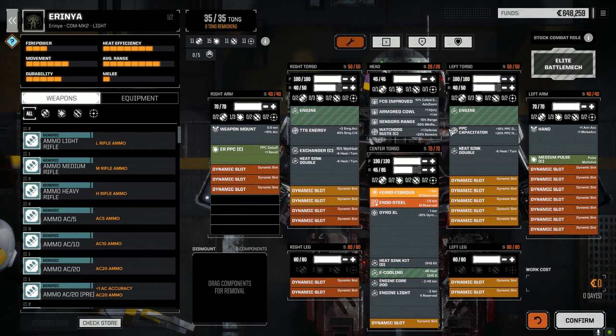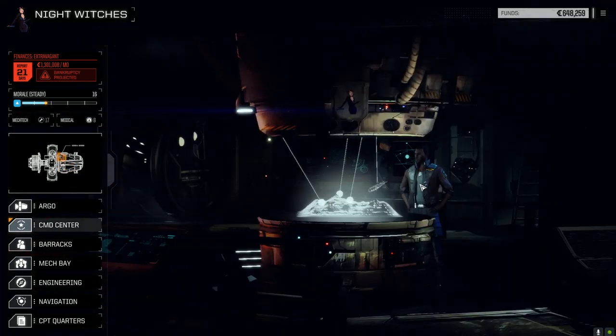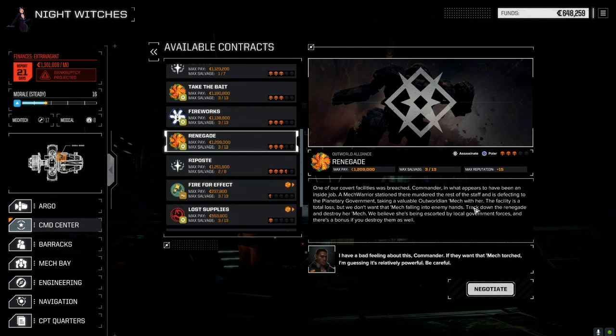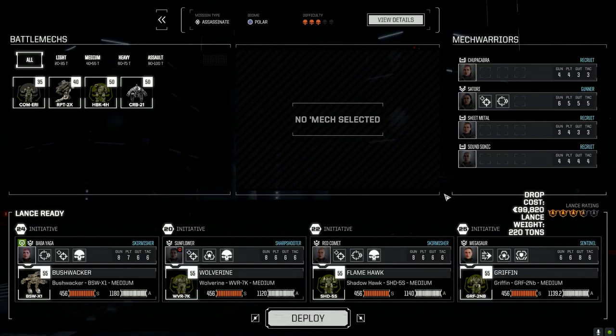The main lance is going to hop into battle. We're taking the Renegade mission today — three skull assassinate. An Outworld Alliance mech was taken, so we need to pull this person down. Outworld Alliance generally has good mechs, so I'm really hoping it's something good. We'll negotiate, go full salvage, and accept. We should have more than enough for the end of the month. The Wolverine is in now instead of the Hunchback.